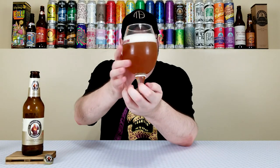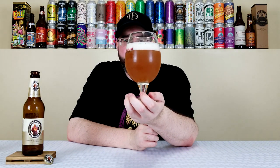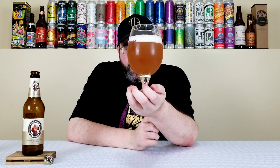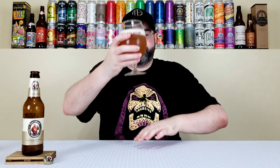That looks beautiful in the glass. It looks like a classic German Hefeweizen, although a bit darker than I'm accustomed to — more of a deeper burnt orange, though it may not come off that way on camera. Super cloudy and hazy with about a finger of bright white fluffy creamy head. That looks like a great German Hefeweizen.